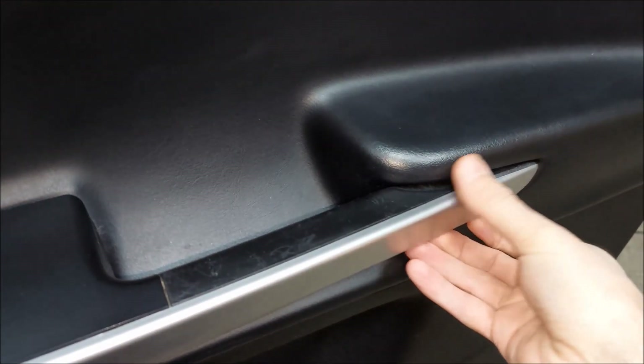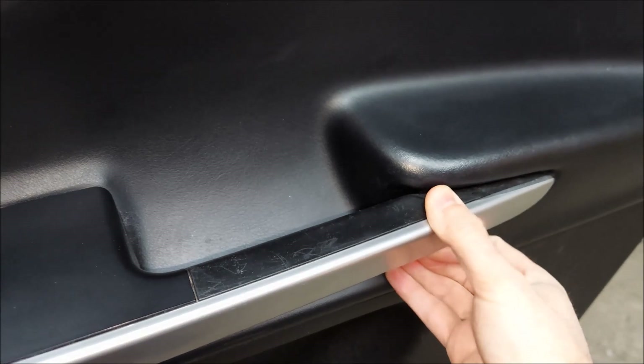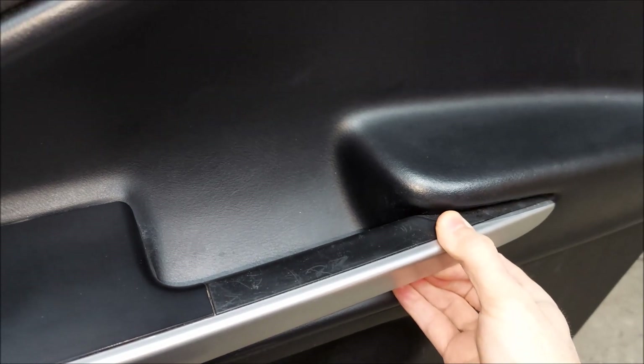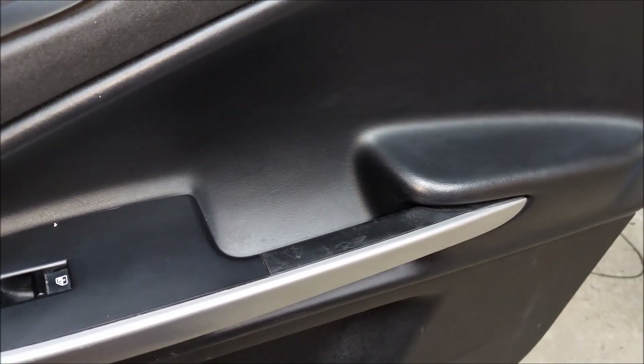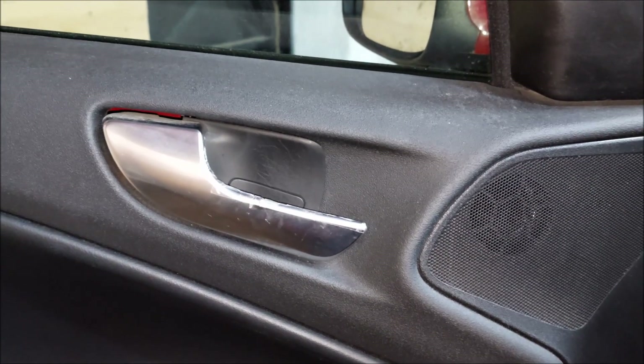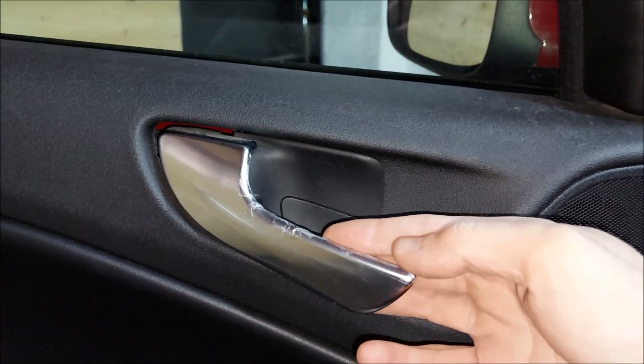Next we have the door handle or grip on the passenger door. You can see that the back part is loose, and the reason behind this is that the plastic part which is held in place by a screw has broken off.